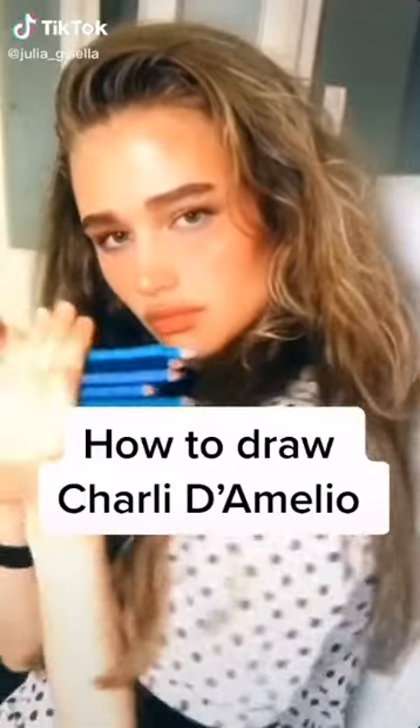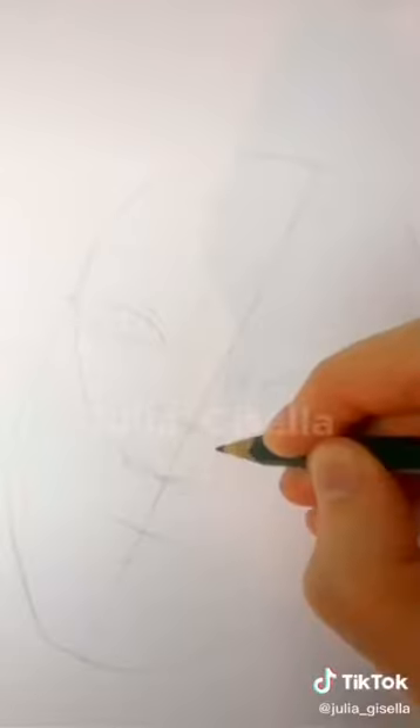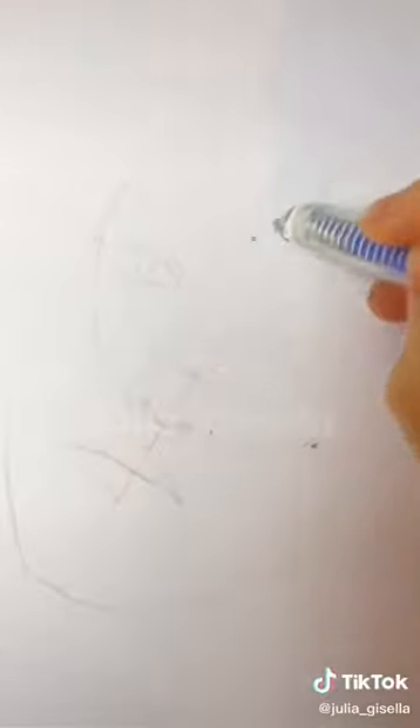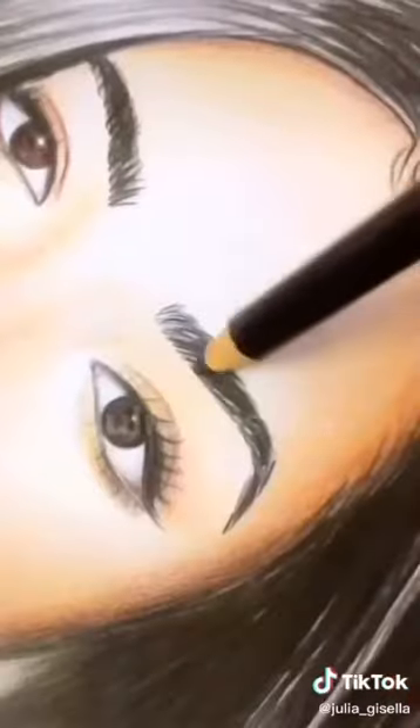How to draw a person: draw a circle, guidelines, chin shape, eye shapes, nose, mouth — don't overdo the detail — eyeballs, shade them in, draw ears with details, eyebrows, eyelids, draw hair and final details to finish it off. Now you can draw.